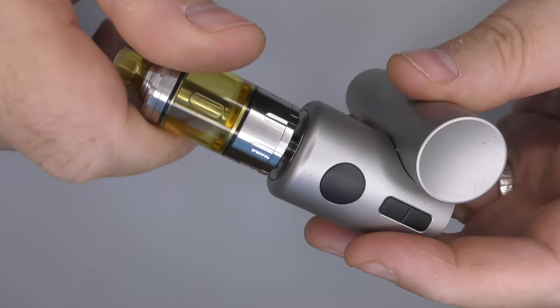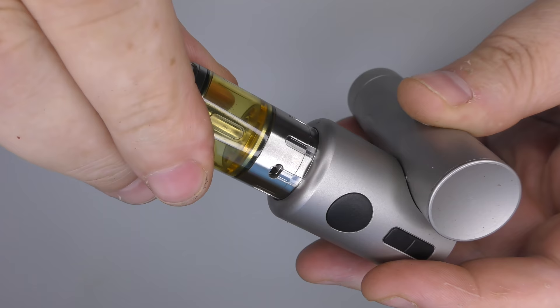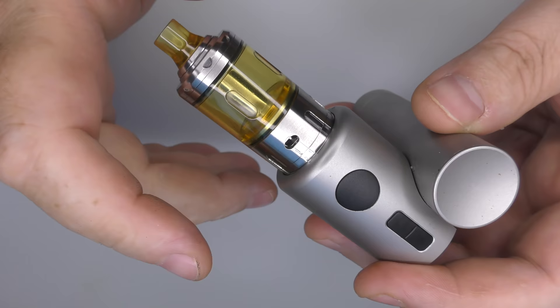Putting this on my build station — when I screw it on, you can see the tank is moving on the deck and spinning open. You can see the air flows are all lined up. Even when you're spinning it holding the tank and keep turning, it opens the juice flow control. So turning everything clockwise onto your 510 opens everything up, as you'd want.